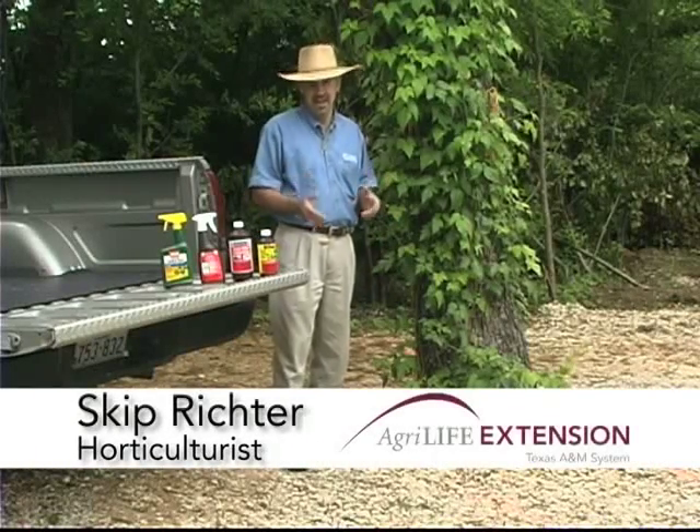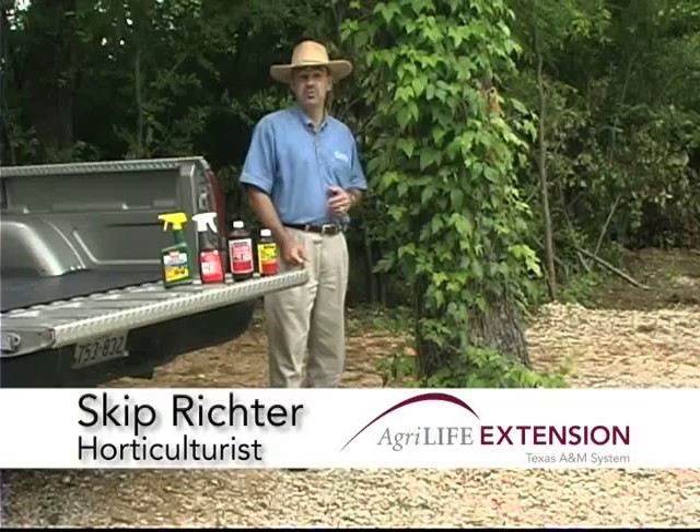Today I want to talk to you about poison ivy, a noxious weed we have to deal with many times in our landscape.